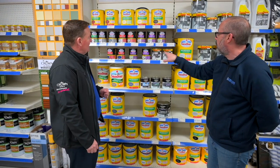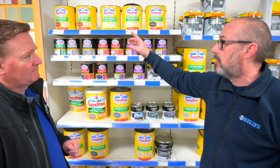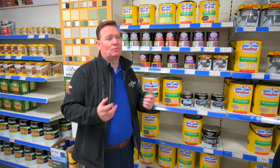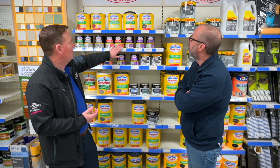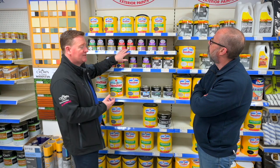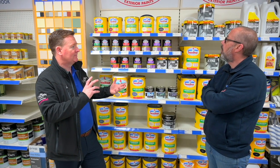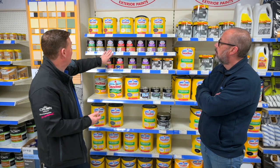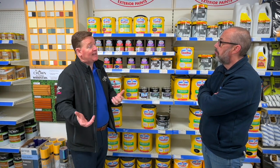Why would people pay the extra money for the Santex satin or the Santex gloss? What's so good about these products? The key thing is durability. A standard oil-based gloss will start to break down roughly after three to four years. With the likes of your ten-year gloss or ten-year satin, you're looking upwards of eight years before that process starts. It's much more flexible — so if we use this on our doors or our fascia and soffit boards with wooden ones, these will flex with the timber. They're much more flexible, hence why they last significantly longer. You've got your ten-year primer undercoat, your ten-year satin, your ten-year gloss — if you use those together you're looking upwards of eight years' protection.